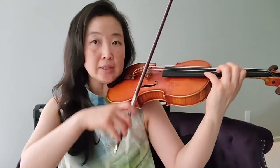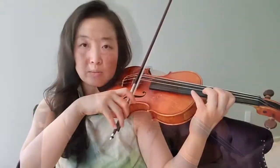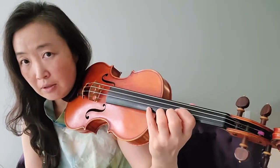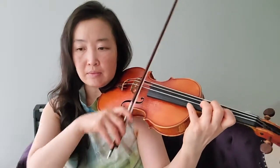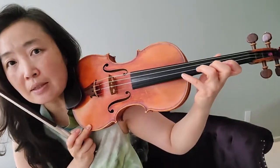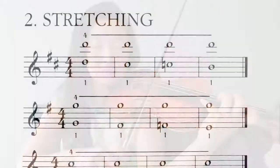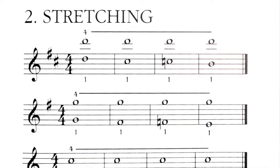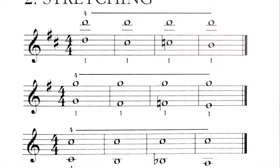You start with the octave D, which places your thumb right here, across from the first finger — more on the pinky side. Then the first finger moves down to a C sharp, which is very dissonant, and then down to a C. Your thumb stays in roughly the same place throughout.